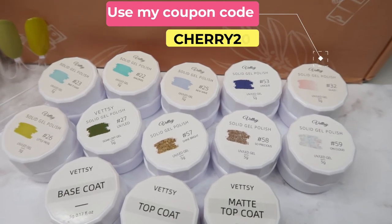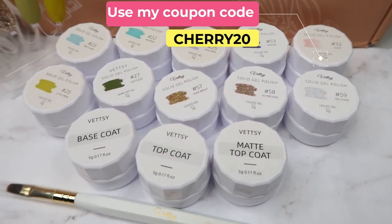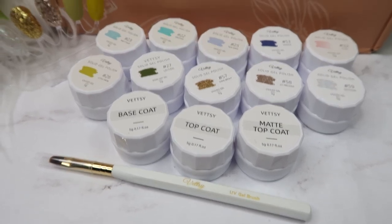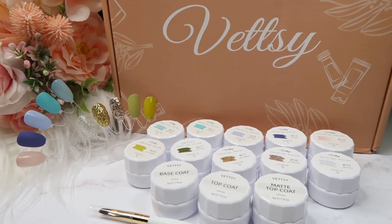If you're interested in purchasing Wetzi products, I have the link in the description box below, as well as my coupon code which you can use whenever you make a purchase from their website — don't forget to use that. That is all for the review, guys! I hope you really enjoyed watching it. If you did, please give it a big thumbs up, subscribe if you're new. Thank you so much for watching, and I'll see you in my next one — bye bye!